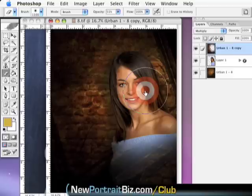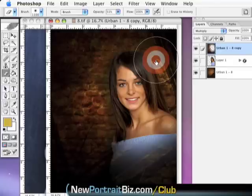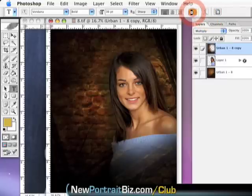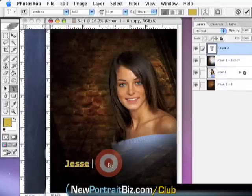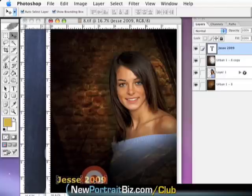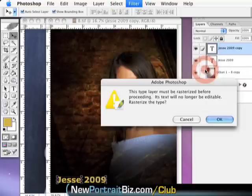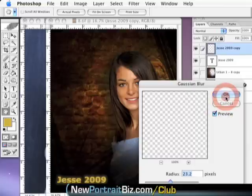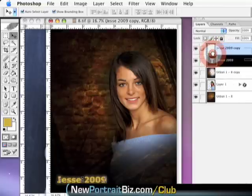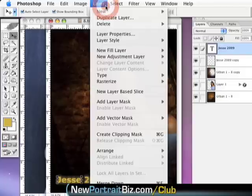Seniors are going to love this. You can show them both versions. That one technique took me less than 30 seconds while talking through it. Now I'll quickly add her name — I already picked my color, I go in and pick it, type 'Jess 2009', hit OK, and bring it into position. Then I duplicate that layer and throw a Gaussian blur on it — I rasterize when prompted, and get it to about 23%.